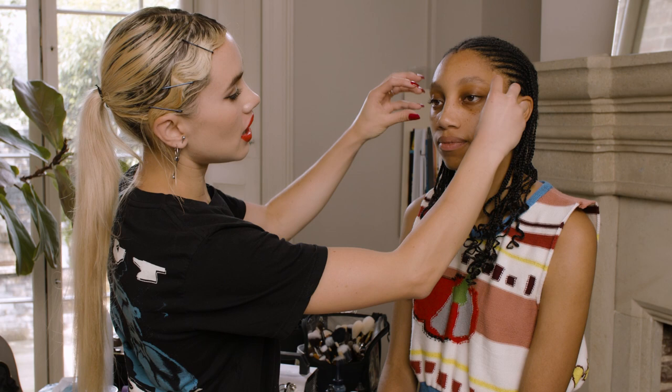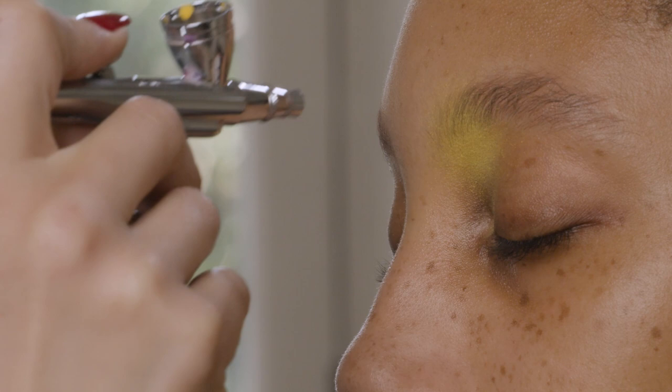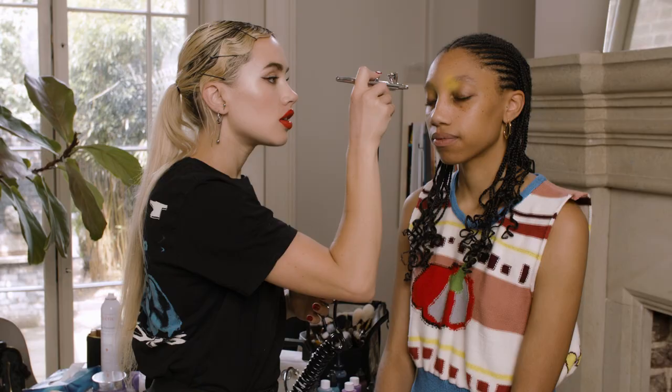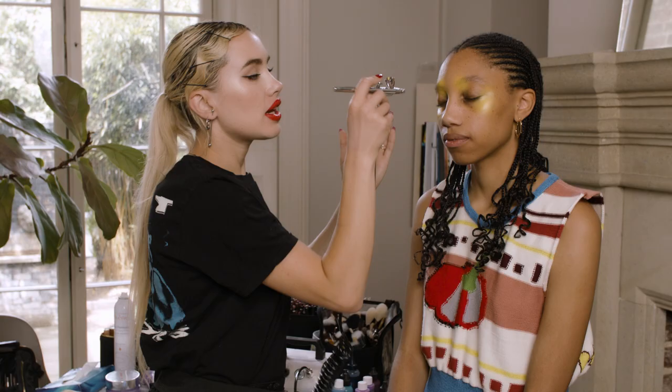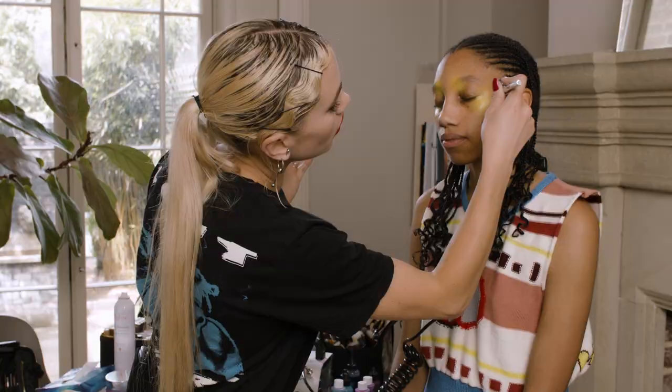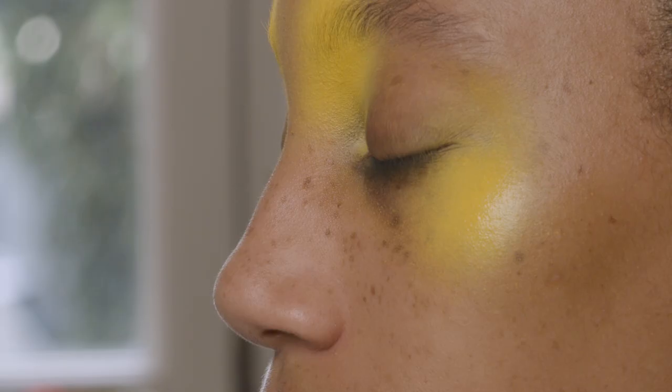So first of all I'm going to take a yellow and I'm going to be working mostly around Taya's eye area. So working with the brighter colours first, I'm going to take a yellow airbrush and just do little tiny areas of colour. I think quite randomly, and it's really nice to mix up the colours, so I'm going to do a bit of yellow here and then go in with an orange.